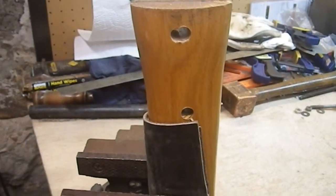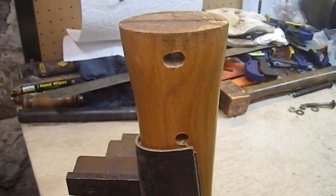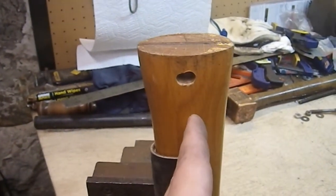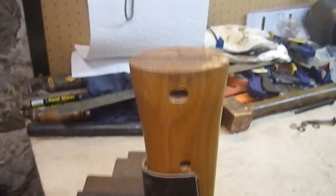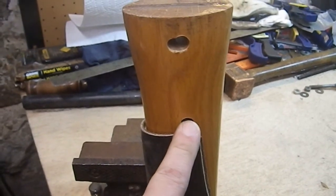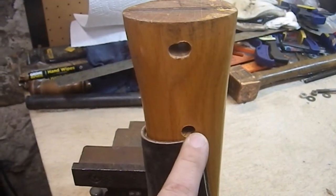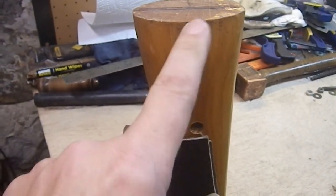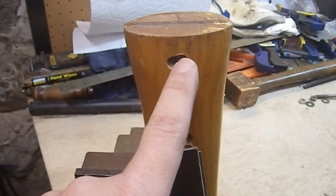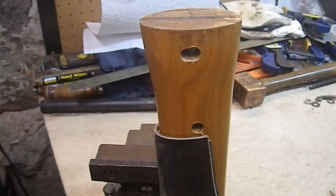Well, the holes weren't perfect. The second one came out better than the first one — it's a learning process. How do you drill a straight hole perpendicular to the center of an oblong object? You mess the first one up so you learn how to do the second one straighter. I opened these up to the next size up, so there is a little bit of slop in the holes, but the bolts are still perfectly sized to the blade, so between centering them and clamping them, we should be good.